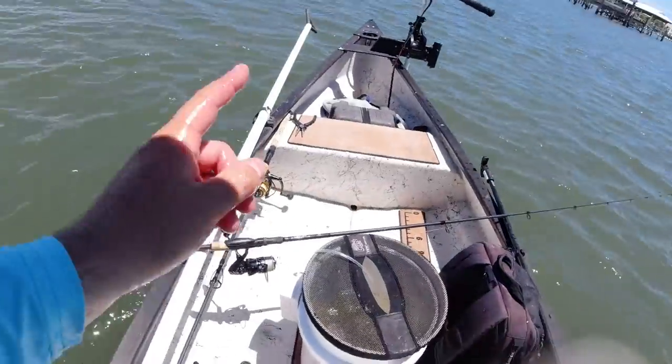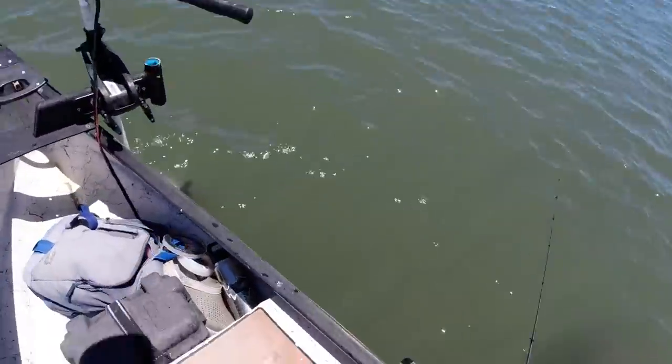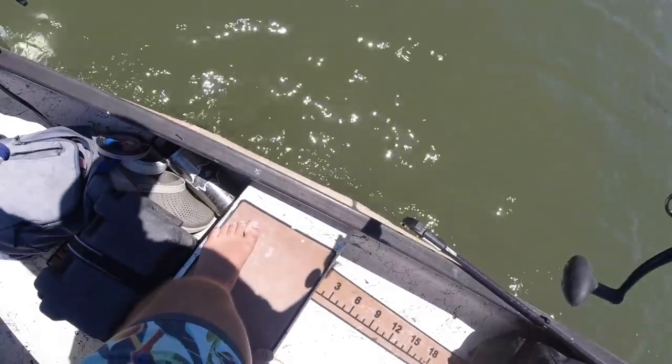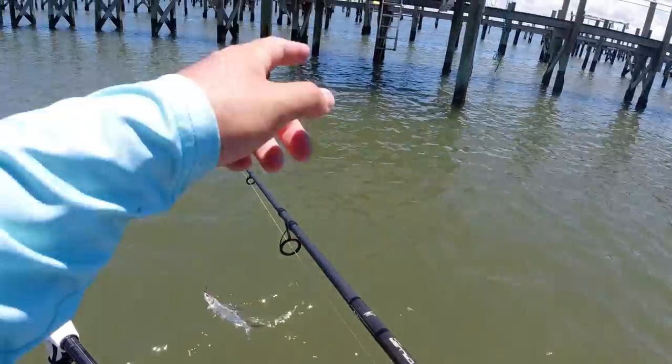Going to keep looking for fish with live shrimp and keep an eye out for giant snook. Three big snook over here — see if they like the ladyfish. Floating right underneath this dock.